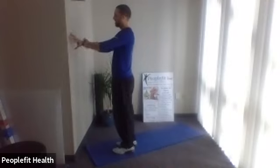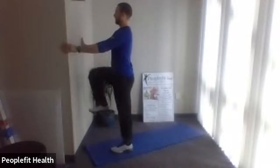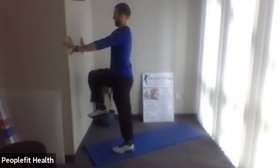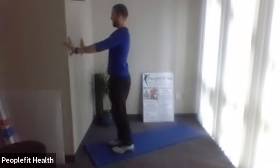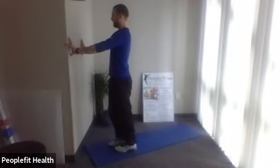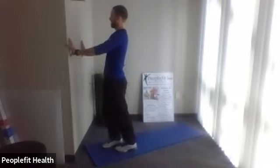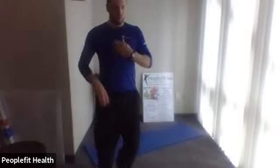Switch to the other leg. Here we go — good posture, pull the core in nice and tight, nice light tap on that foot. Maintain your posture. Three to go, two, one. All right, we're going to run through that series three times.